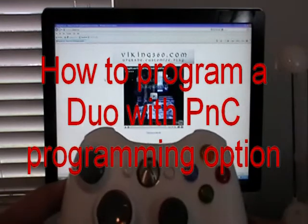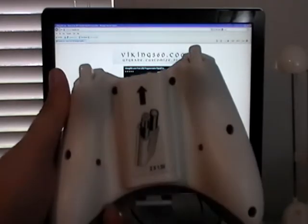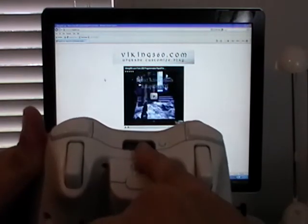Hi folks, this is a tutorial on how to flash your Viking Duo under the PNC configuration. PNC means it will be programmed through the Play and Charge port.